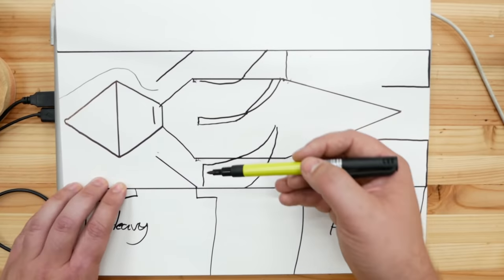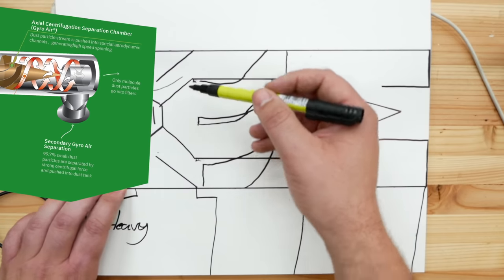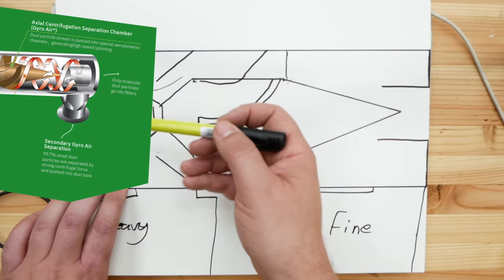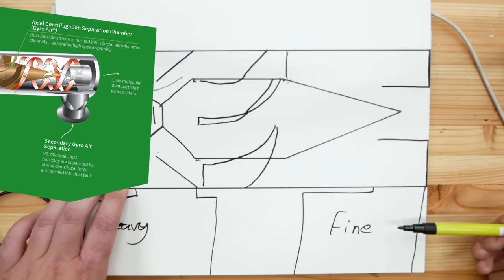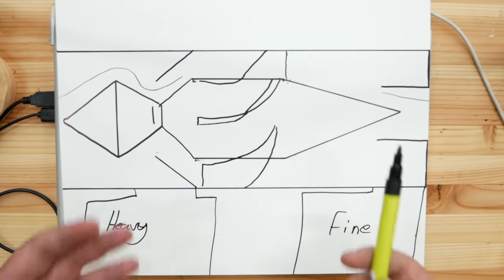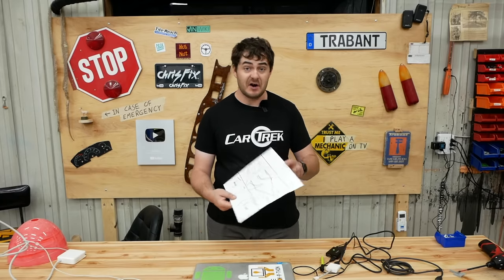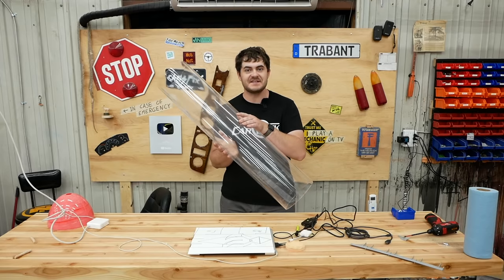The second stage is the centripetal stage. The airstream passes into very poorly drawn axial fins, which spin up the airflow. Using centrifugal separation, the fine particles of dust that weren't separated in the first stage will be spun up, flung to the outside of the tube, and separated down into a second bucket. The remaining, very clean airstream passes down through the fins and into the exit of the tube, then into a filter where any remaining dust particles are caught.